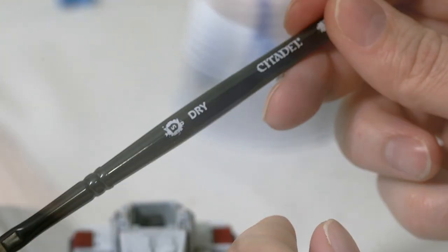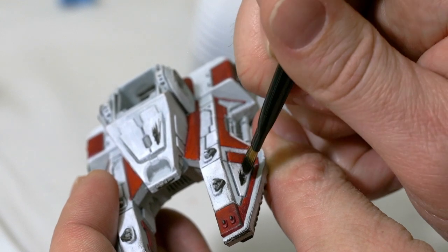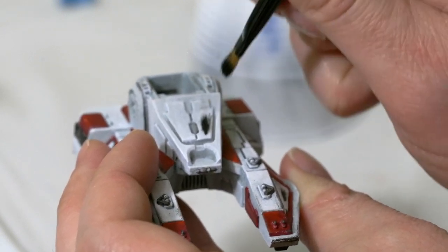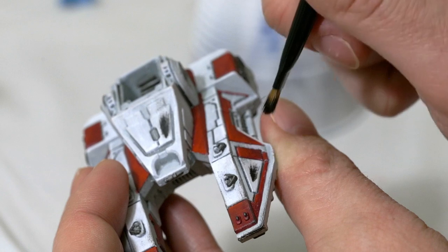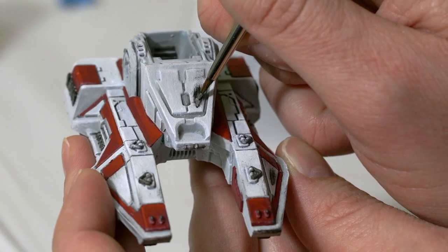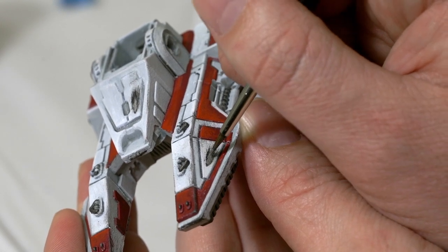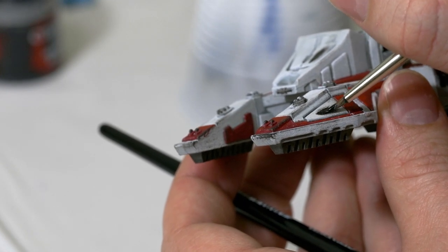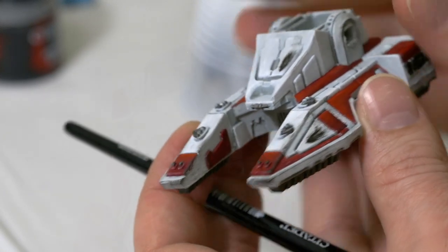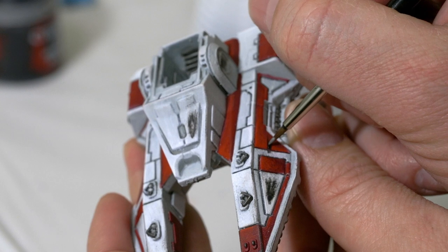I might take a dry brush with just a tiny bit on there since you don't want it to go on very much. As you notice I'm not getting very much on there — I don't have very much left on my brush — so it still has those little streaks we just created, which will just help rough it up a bit. I'm going to take some Lead Belcher, put just a little bit at the tip of my brush, and paint just the inside part of that black area to make it appear as if it got straight down to the metal of the tank.